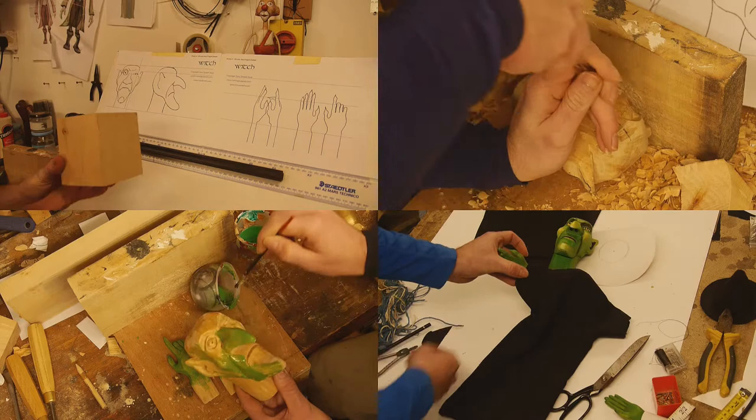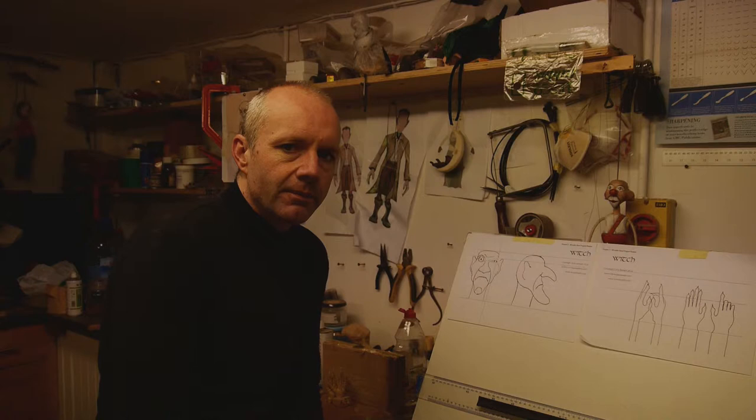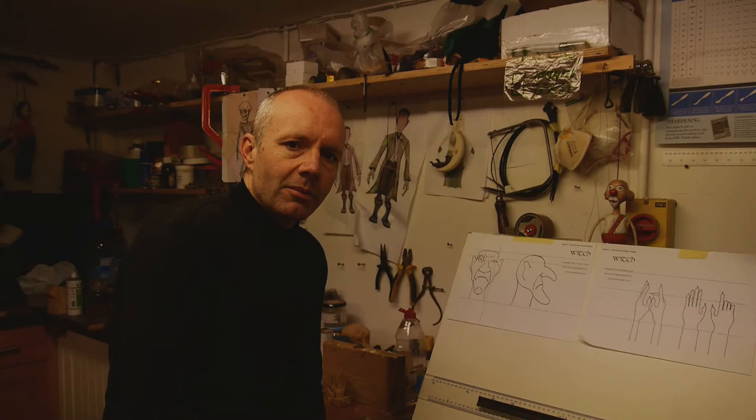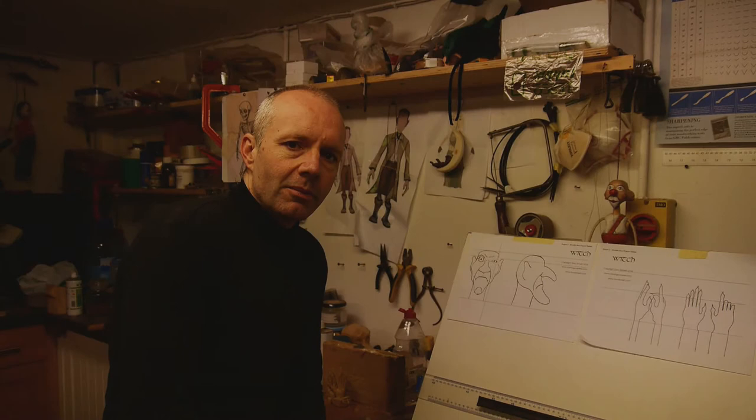There are free drawings which you can download from carvingpuppets.com of the witch and pirate characters, and you can sign up to watch the videos of the whole build process. I have an introductory price of just $9.99, so go to carvingpuppets.com or follow the links in the notes to this video and you can start learning how to build wooden puppets straight away.